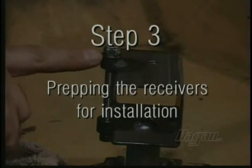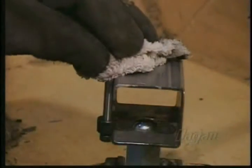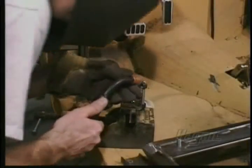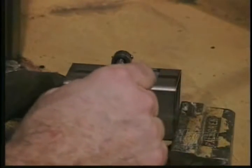Step 3: Prepping the receivers for installation. With hinge pins installed, tack weld the nuts in place. Quickly cool with a wet rag. The hinge pin must slide in and out freely.